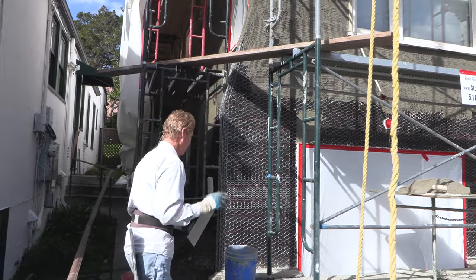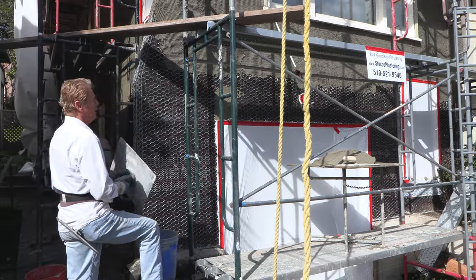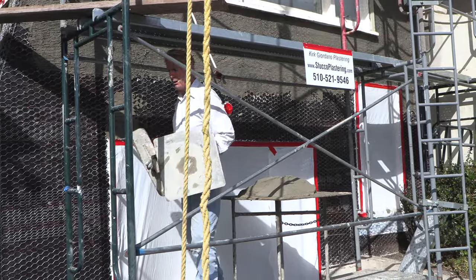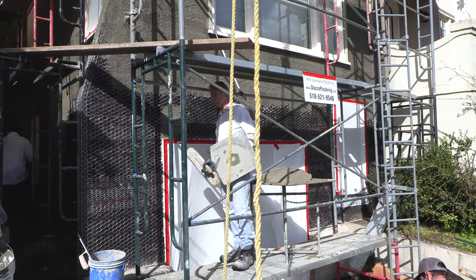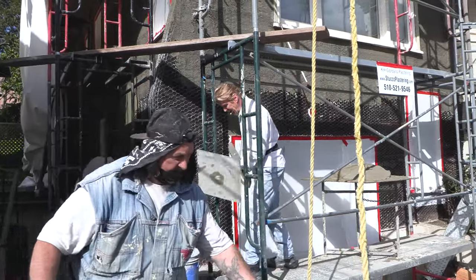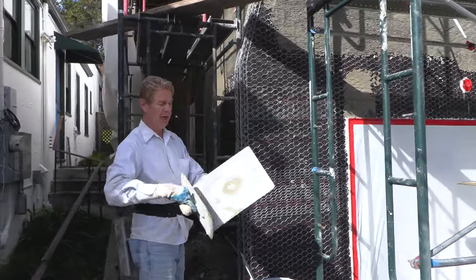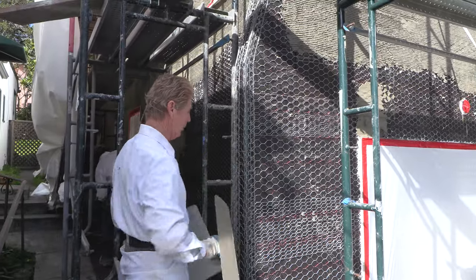I was trying to explain something to her. They're doing a straw bale house and her question was, on straw bale when you're doing the ends, she wanted to know how we are able to take the mud off of the hawk and put it on vertically, so to speak.